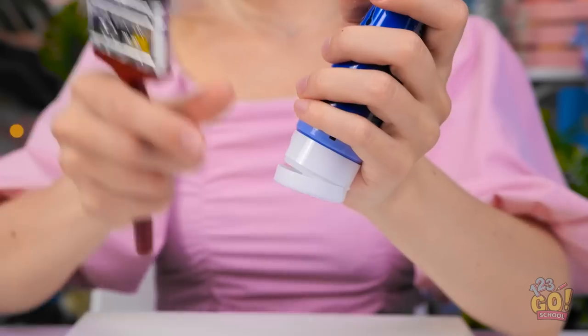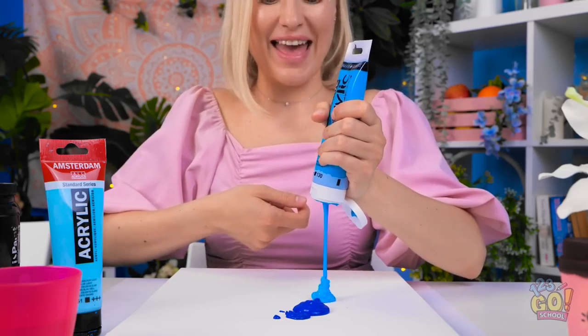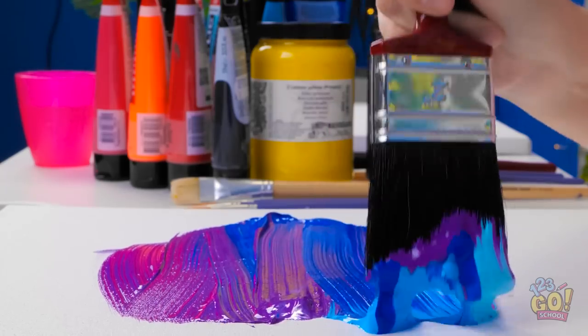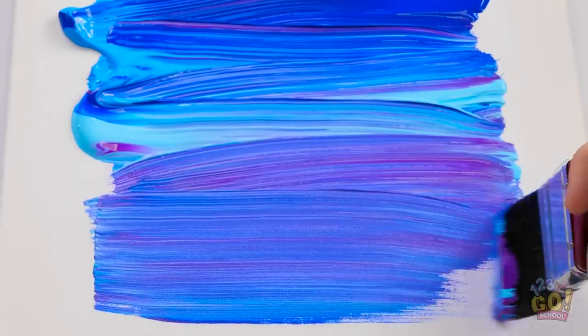I guess maybe I should just start and see what happens. Blue it is! And maybe some more blue too! I like all these dark colors — they're fun! All right paintbrush, you ready to get to work? I really love how these brush strokes are turning out! Look at that paint getting pushed across the canvas! There we go — all the way down to the edge.